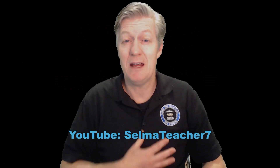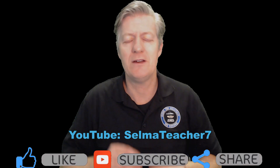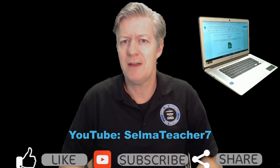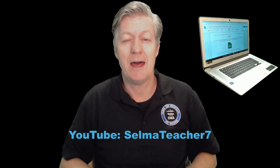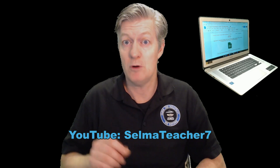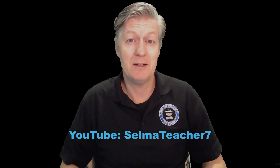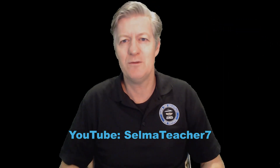Hey, welcome! My name is Mr. Barry, and in this video I want to look at some of the new features on the new Chrome OS update for the 10th anniversary. You'll see these on personal Chromebooks, but you may or may not see them on school Chromebooks, as the admin may have blocked some or most of these features. Please click that thumbs up as it really helps YouTube share the video with more people.